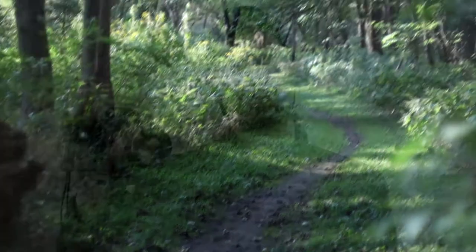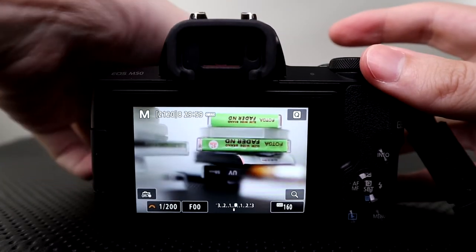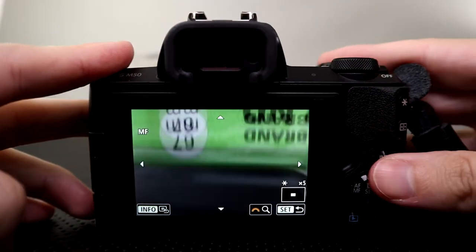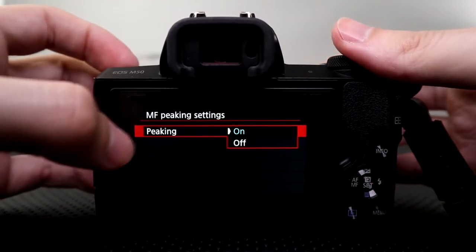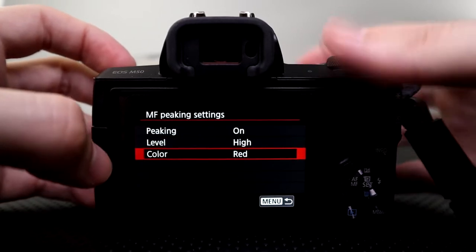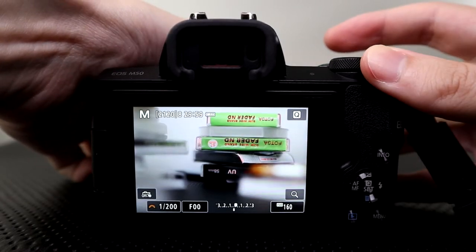When adapting lenses to mirrorless cameras you have a few benefits even over their intended use back in the film days on those cameras. You have a peaking feature which helps you focus very quickly. You also have zooming in on certain areas of the image so you can get critical focus when you need that. In this case the M50 has three different colors of peaking and two levels of peaking — one is more extreme than the other, it just adds more color to the photo. I use the high level of peaking with red.